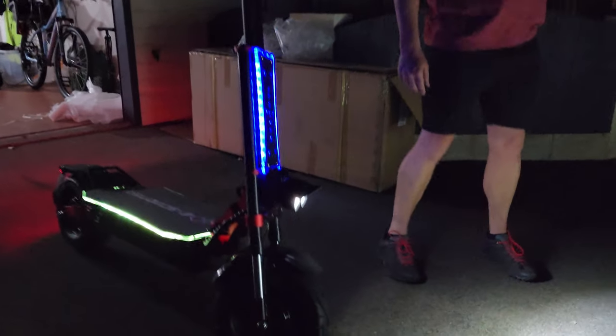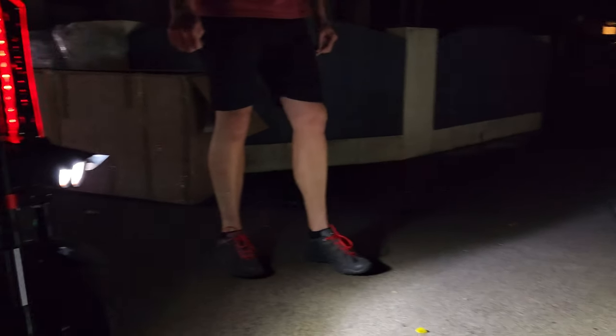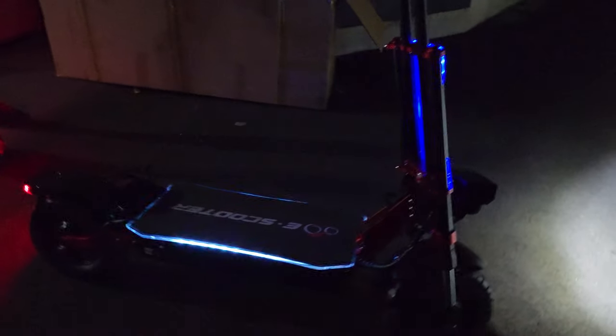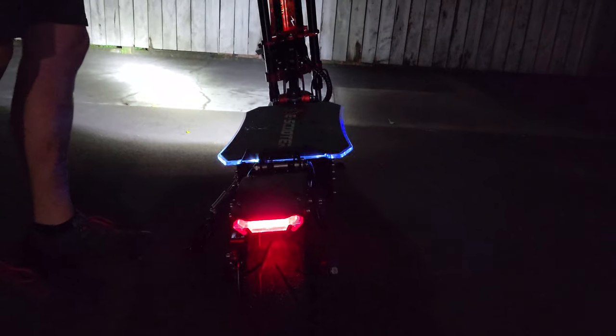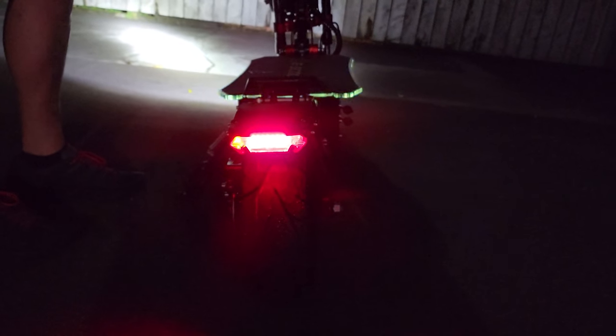The dual front lights are quite bright. If you look at the wall there, it's incredible — I've never seen a scooter with that good of a light system. And if you come to the back, you'll see a nice little brake light, a right signal, and a left signal.